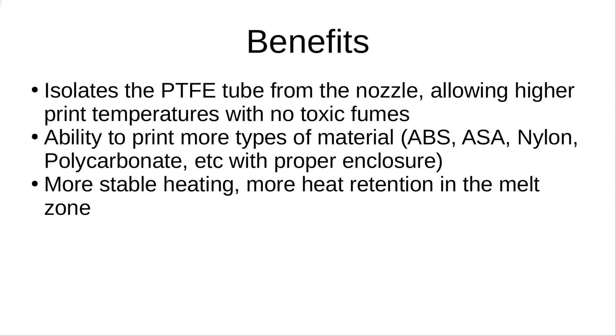I wanted to go over some of the pros and cons of the bimetal heat break, just to clarify why you would want to do something like this. Some of the benefits are that the bimetal heat break will isolate the PTFE tube from the nozzle, which allows higher printing temperatures with no toxic fumes. A PTFE tube over 250-ish degrees Celsius will start to degrade and emit toxic fumes, and you don't want to be breathing that whether you can smell it or not.